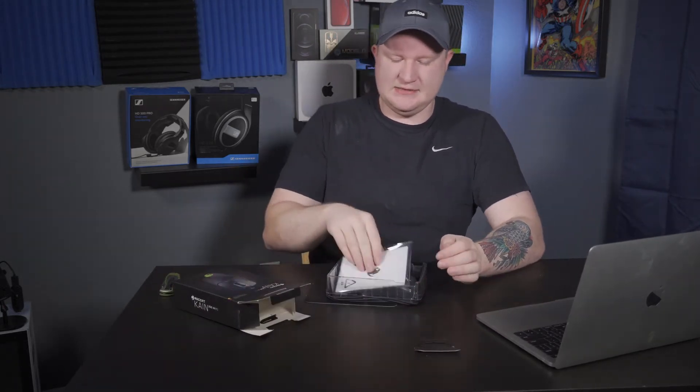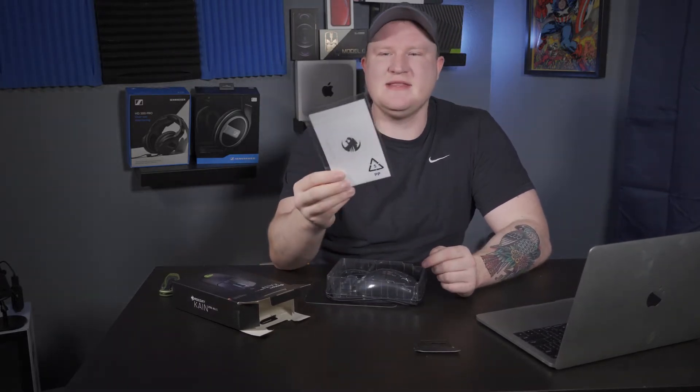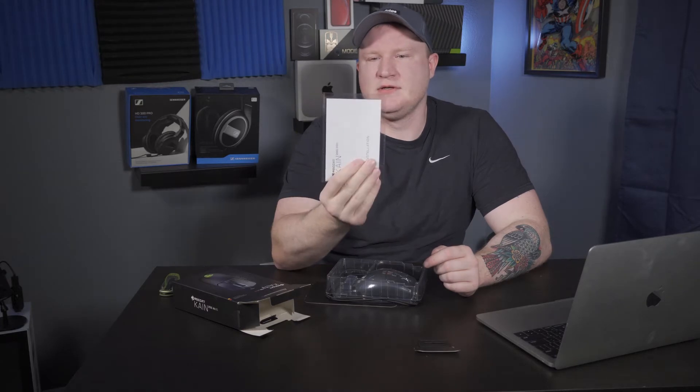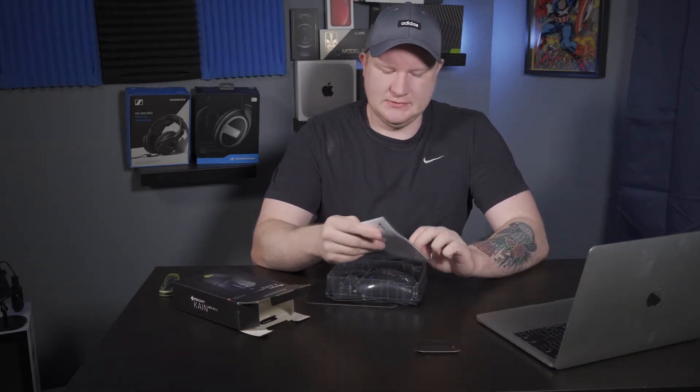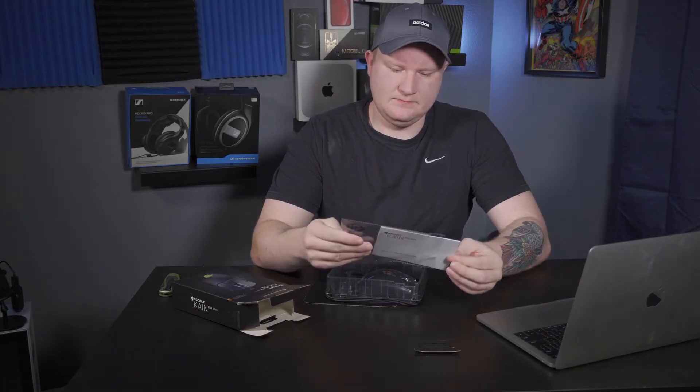So in the box you get — very nicely packaged, so A-plus on that. I like the way they did the directions, that's pretty cool. The Kain 200 Aimo is using the PixArt PMW3335 optical sensor, which is a top-tier eSports sensor.